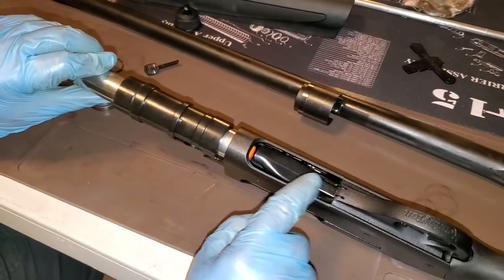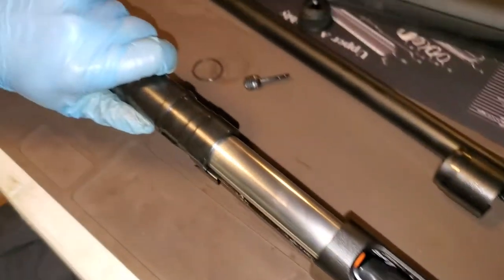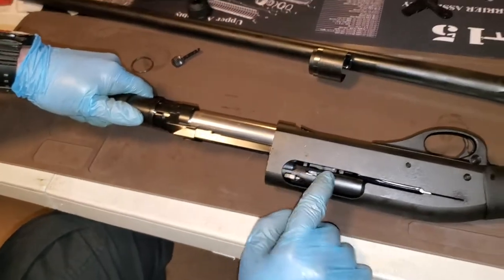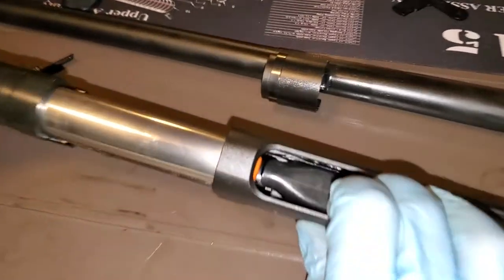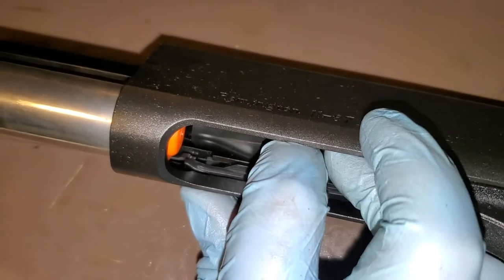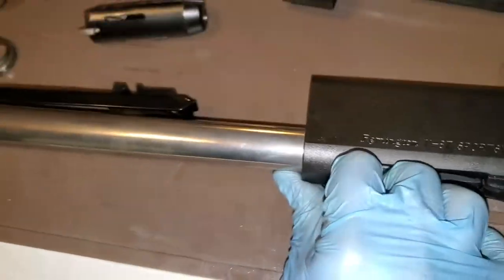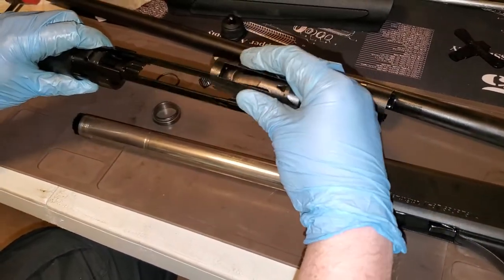Last thing — the bolt release on a Remington 1187 is right here. You hold this to catch the spring tension and let this thing forward. Notice I'm not going to let it go all the way forward. Inside the action there's this little bar you can see moving. You have to push that bar in, and if you hold it, voila — the bolt carrier and the bolt will come out.